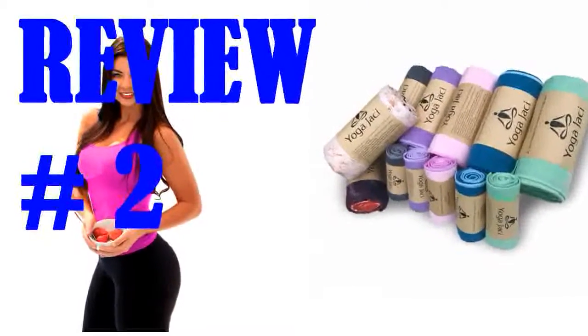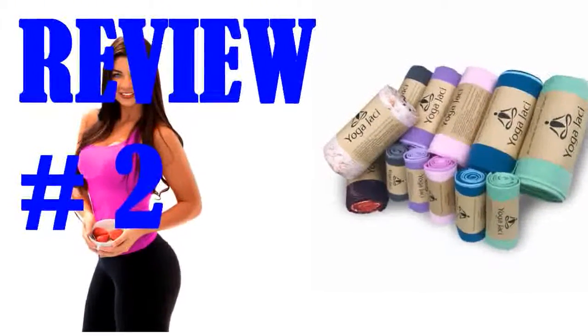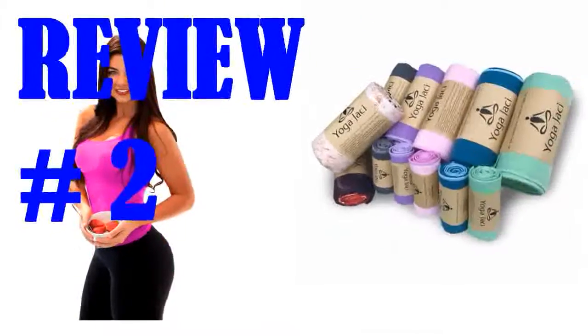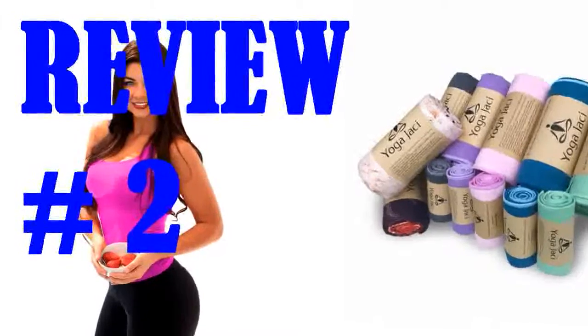Great product, great service. I'll be ordering more of these. I also tried the Yoga Mad alternative, and it's fine for hot hatha but slipped all over the place during a recent hot power class. I'll be sticking with these towels from now on.